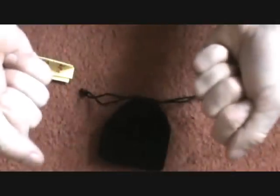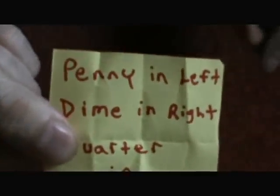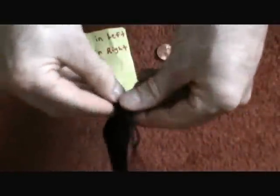They tell you they're done. You turn around and show them your prediction, and it reads: penny in the left hand, dime in the right hand, and quarter inside the bag.